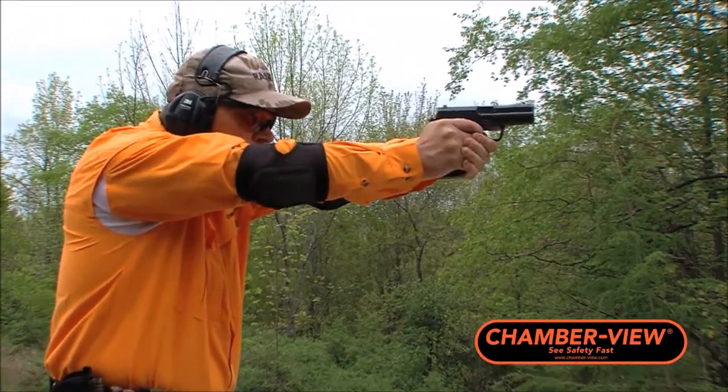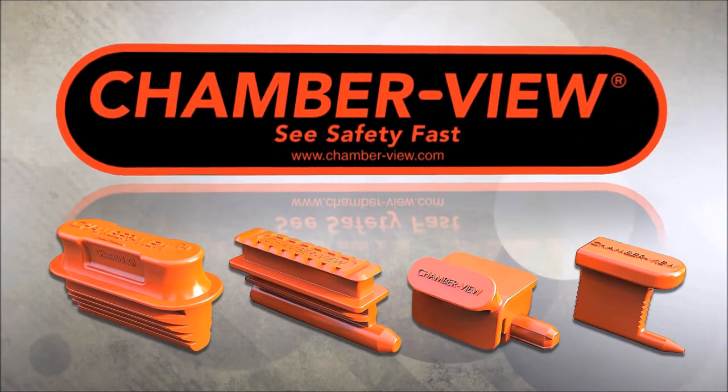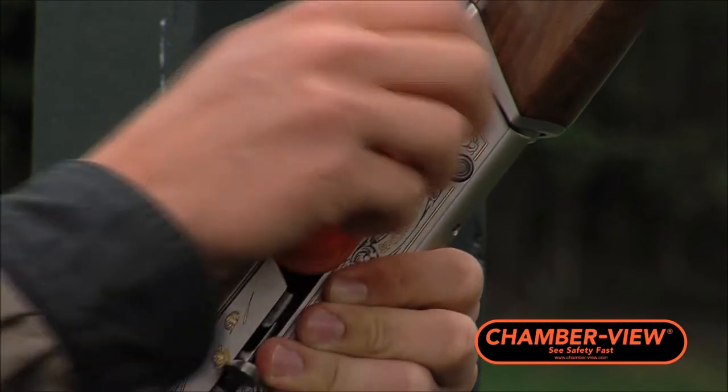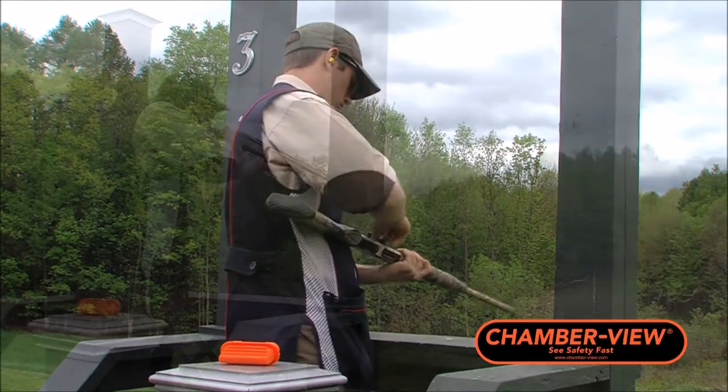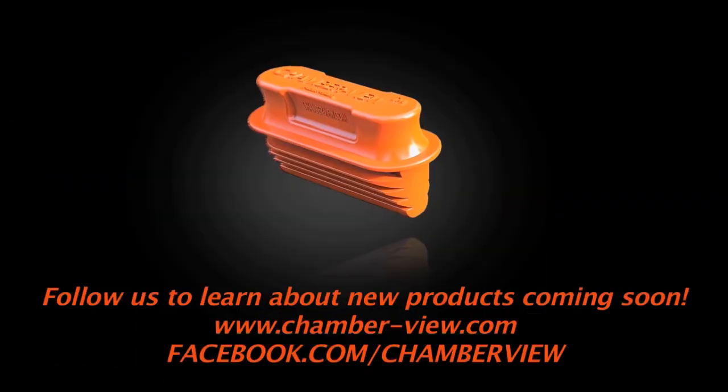Are you looking for a way to make your firearm safer? ChamberView offers an empty chamber indicator that is unlike the rest. Made entirely of silicone, the ChamberView ECI is highly durable, long-lasting, and provides a tight seal, preserving a firearm's performance no matter what type of firearm you own.